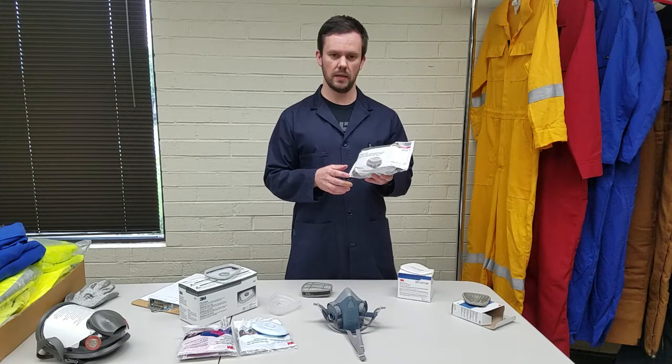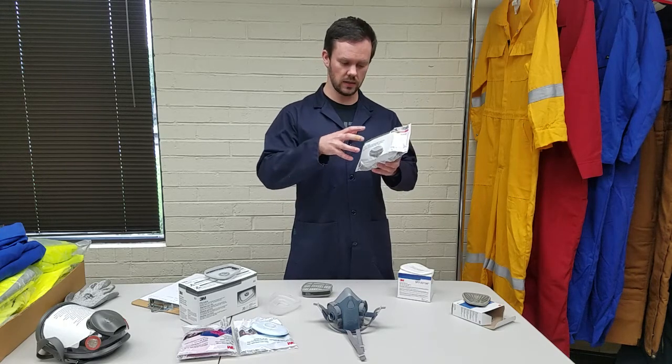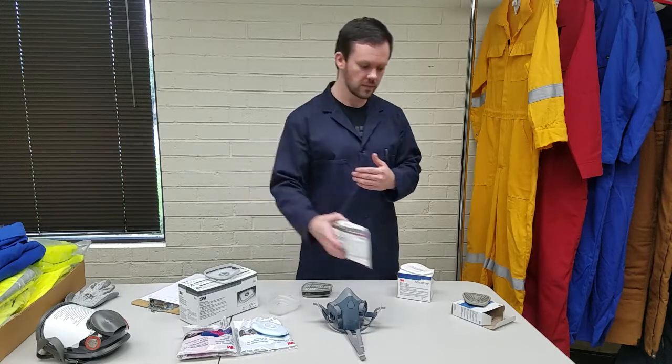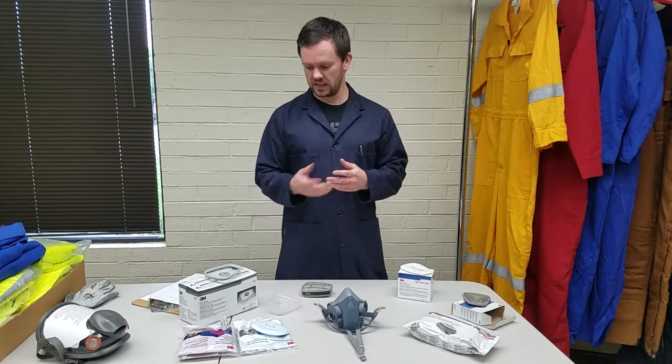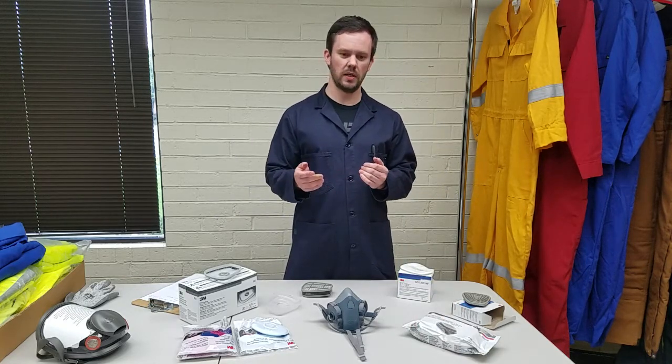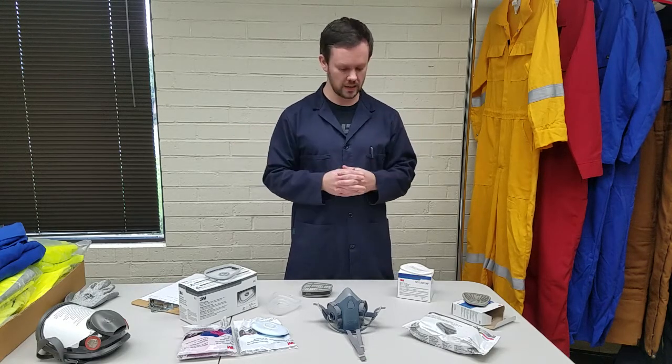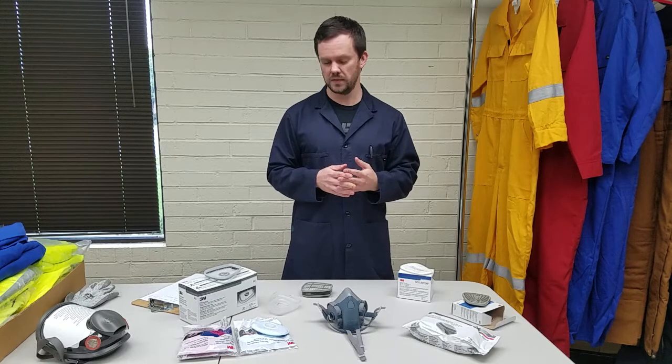The problem with this is it's permanently assembled and you cannot take the particulate filter off in order to replace it. Typically the particulate filter is what gets clogged first, with dust and particulate and things like that, and so that's what you would want to replace first.